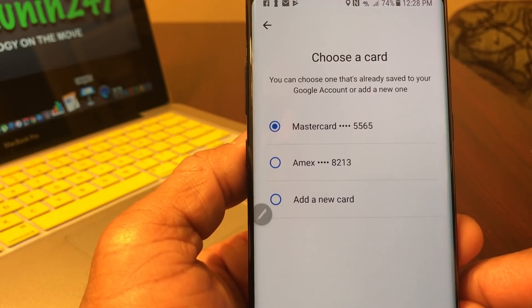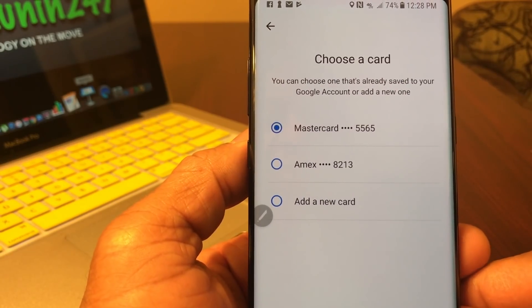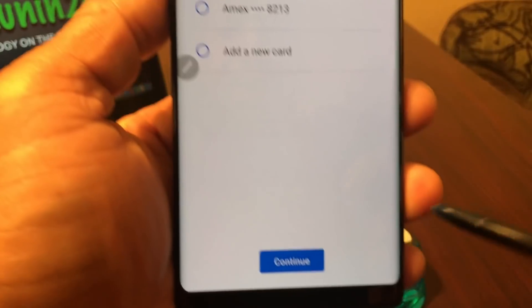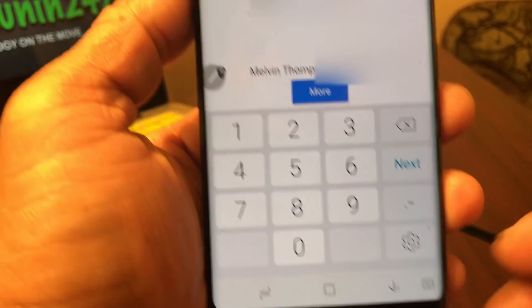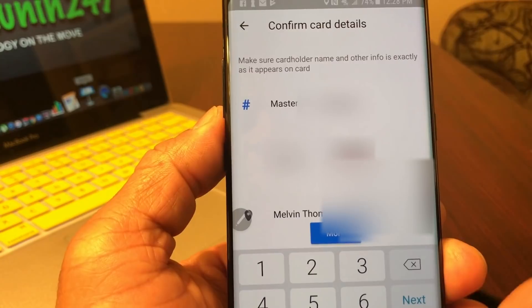If you've done anything in the past with Google such as Android Pay or Google Wallet, Google will still have some of your credit card information, so you might choose which one you want to go with. I'm going to choose that one and come down to the bottom where it says 'Continue.' It wants you to confirm your credit card information — go ahead and put that in.